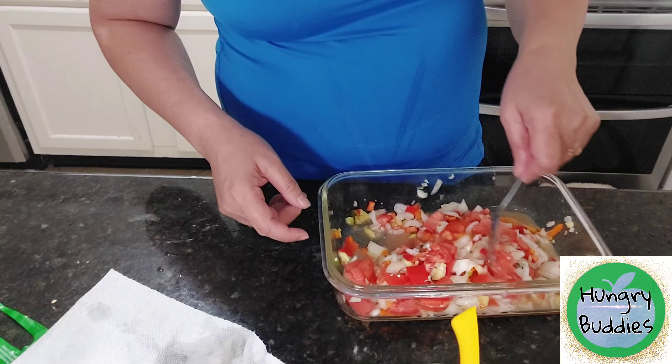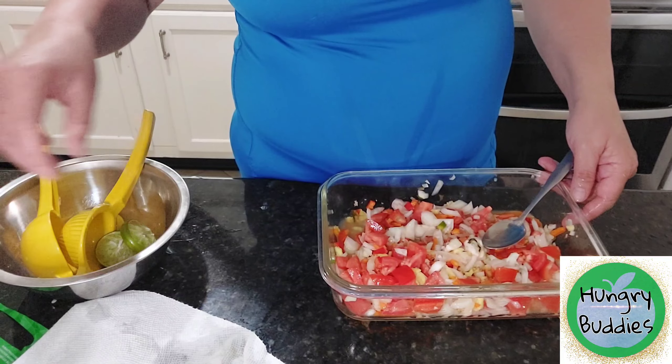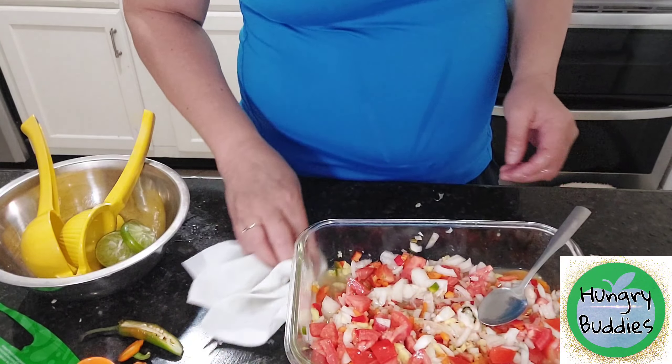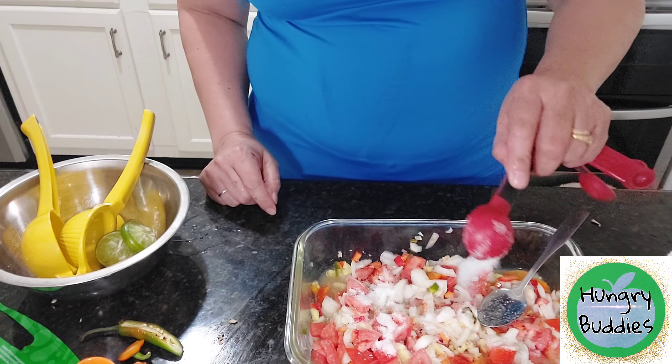Let's add a little bit of sugar. Every time we have the acid, we need to neutralize it with sugar. One tablespoon is fine.